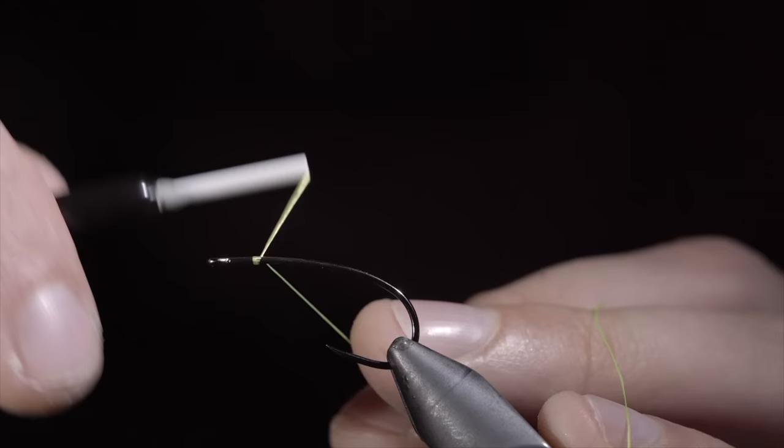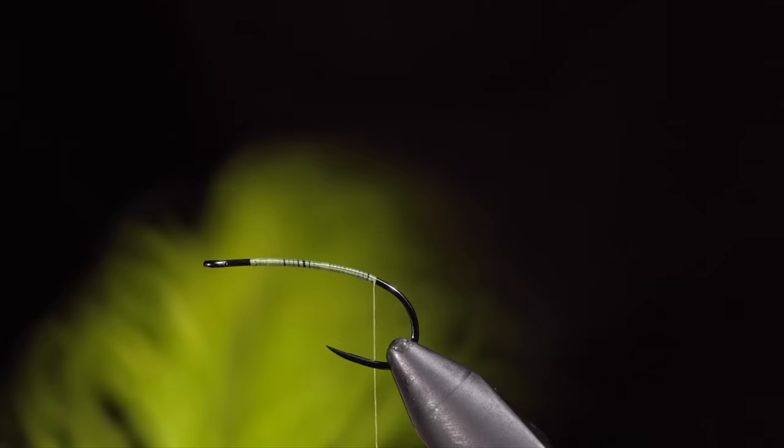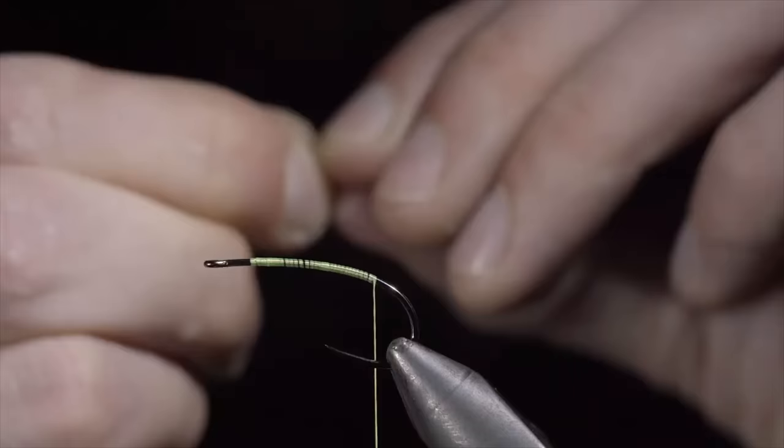Fish love boobies so much that many fishermen would like to see this fly banned. We'll start this pattern with some fluorescent yellow thread. Secure it tightly to your hook shank and snip the excess free. We will then continue wrapping into the bend of our hook. Once complete, we'll grab some chartreuse marabou, measure it to be about the size of our hook shank, and secure it to the back of the fly.